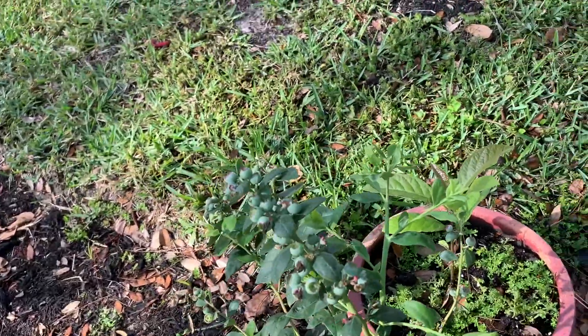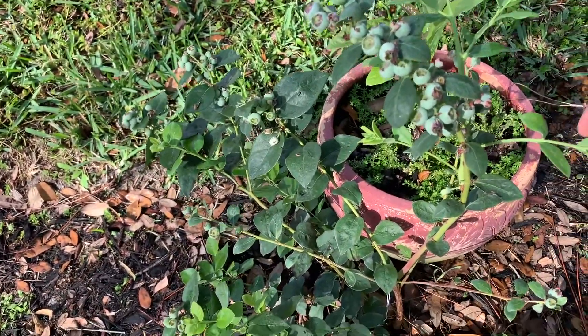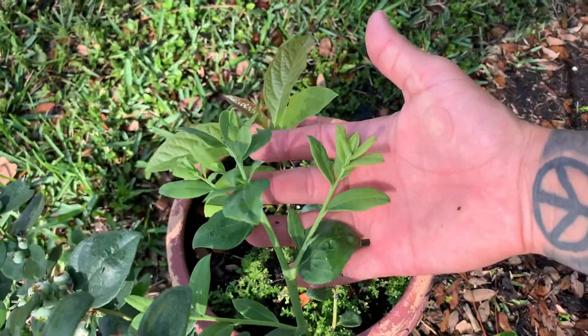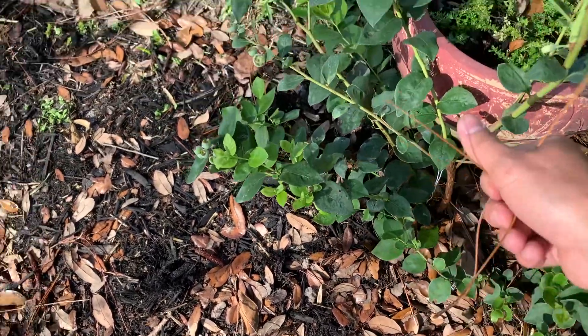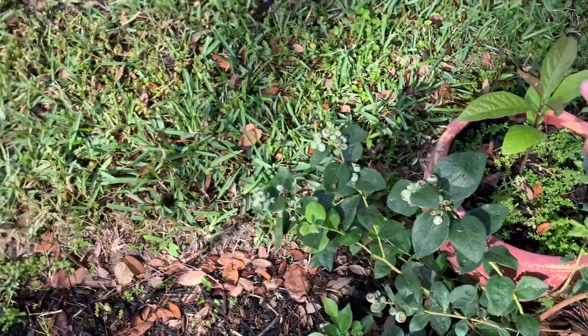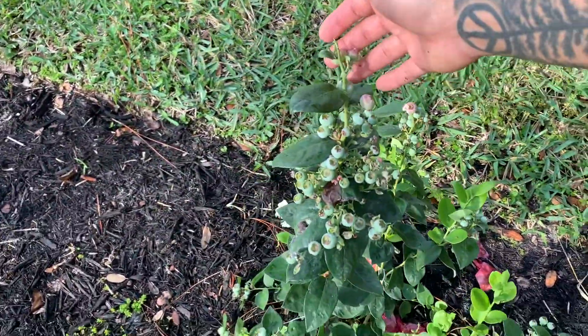I'm currently growing four blueberries together. This one has new shoots — a lot of them actually. It's growing berries very well, and that's thanks to the pine needles which are very acidic and feeding the soil what the plants require. That's why you want to plant them next to pine trees, but make sure they do get full sun.